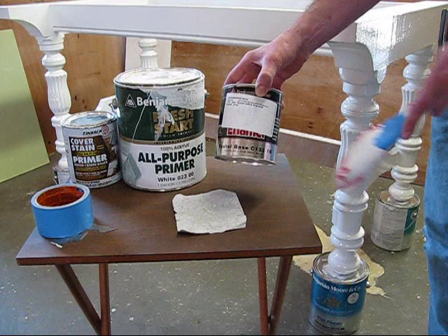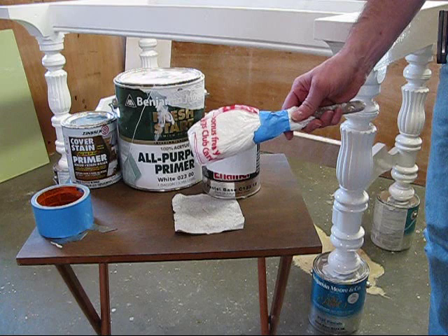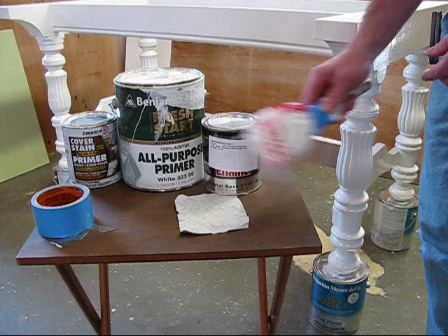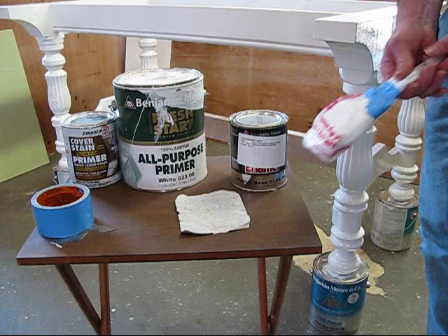A good tip when painting with oil-based paint especially: you can wrap your brush up in a plastic bag. That way you don't have to wash it — after you put a coat of paint on, you can wrap it in a plastic bag, tape it, put it in the refrigerator, and use it the next day. When the project's done, then you can wash the brush. There's really no need to wash the brush after every application.